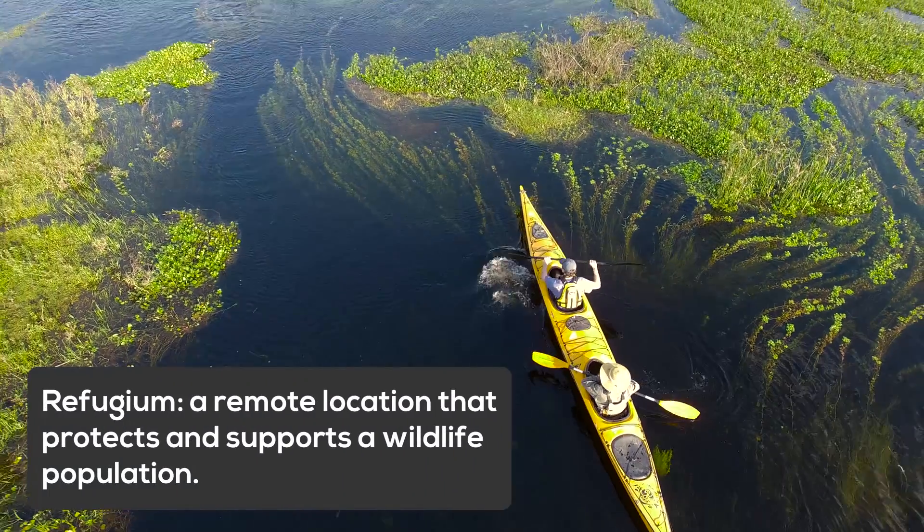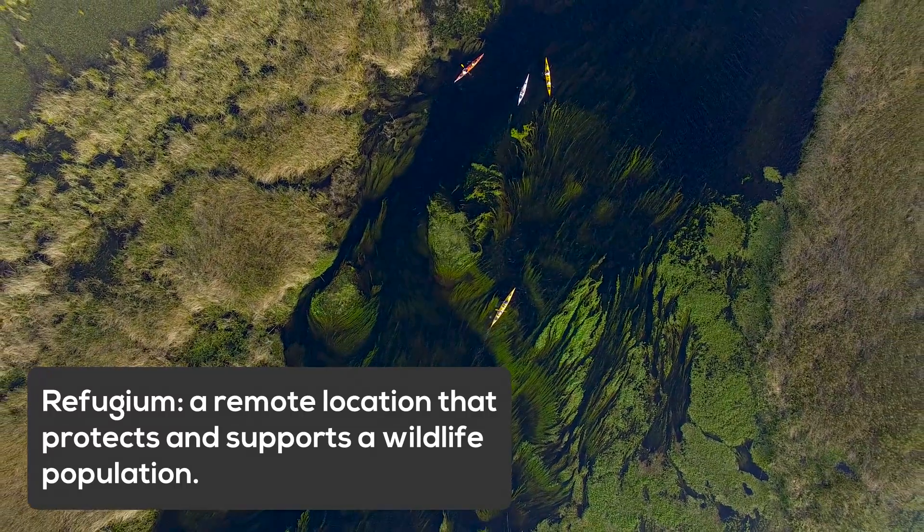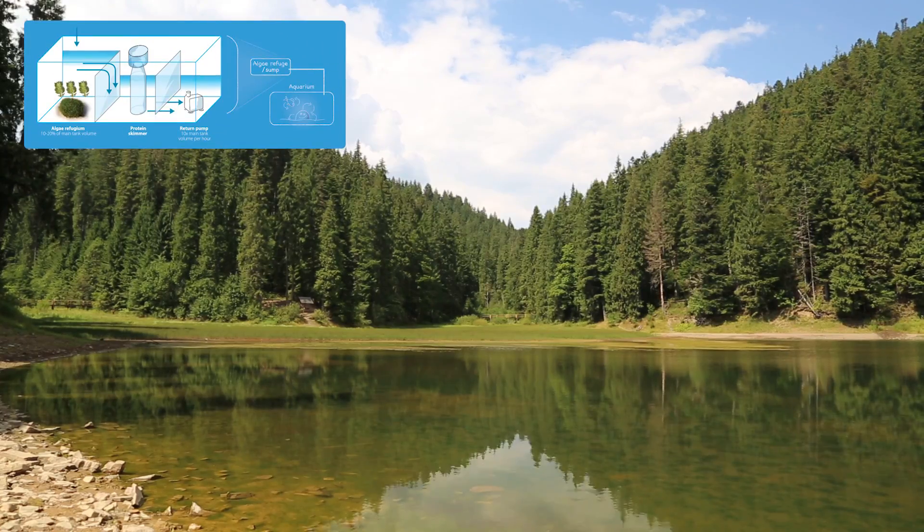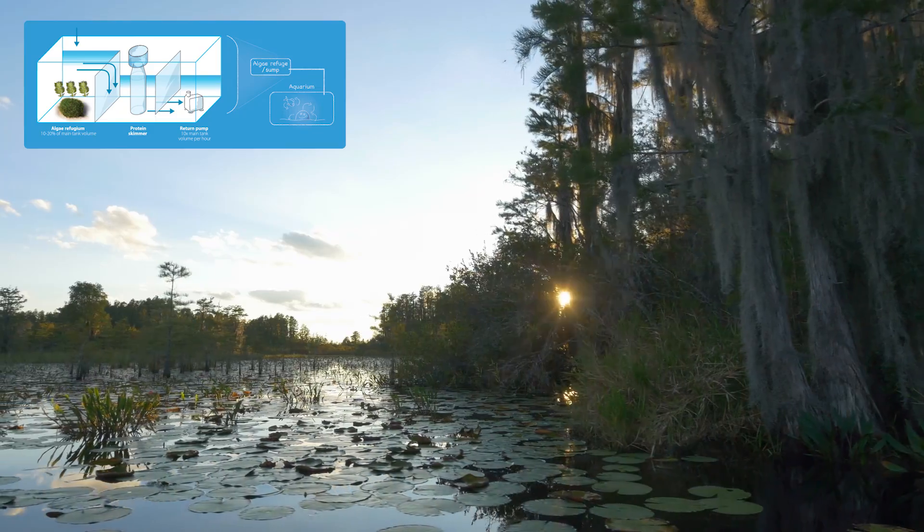In biological terms, a refugium is a remote location that protects and supports a wildlife population. A reef refugium is based on this principle and works specifically to benefit your reef tank. The idea behind a reef refugium is to provide an isolated environment separate from the main aquarium for the cultivation of macroalgae, plankton, and biological denitrification.